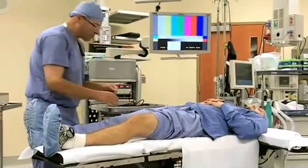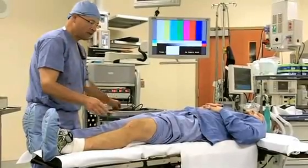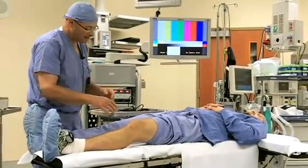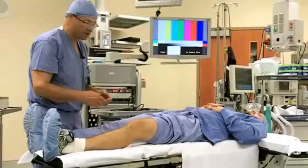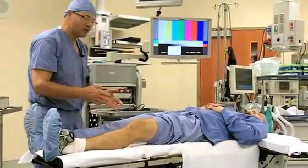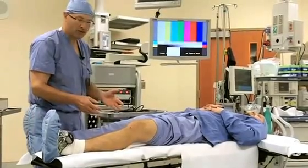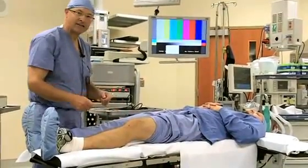The first step in arthroscopy is diagnosis. You have to find out what the problem is. We look at the whole knee joint, the patella, the kneecap area in both sides of the knee. We look at the ligaments, we look at the cartilages or meniscus. In this patient we're going to see the video of today. There's a medial meniscus tear or a tear of the cartilage on the inside of the knee.